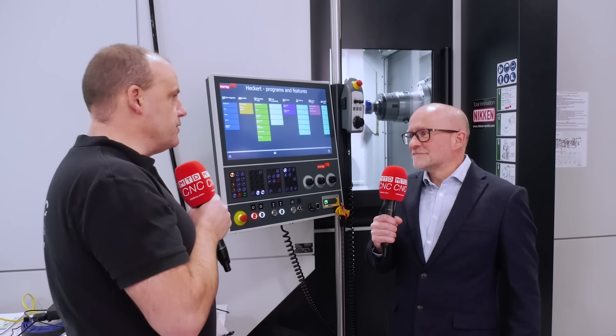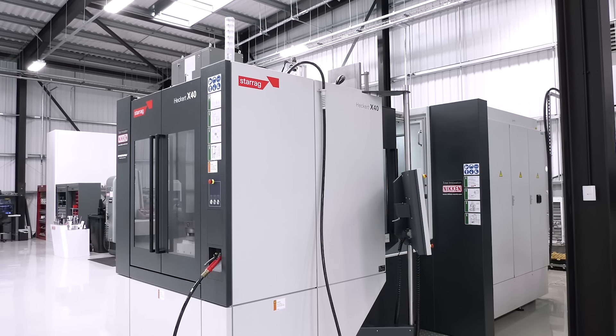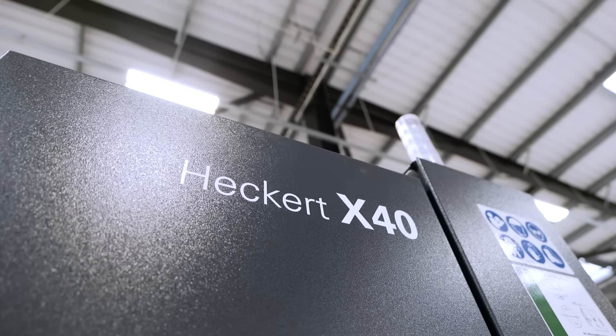Lee, we're obviously doing a series of movies on the Hecate Compact range, which is here at the Niken Innovation Centre in the UK. We've talked a lot about the hardware, the speed of the machine, the size of the machine, automation and all sorts — all of those videos available on our YouTube channel. And today we're talking about the HMI, the interface here.